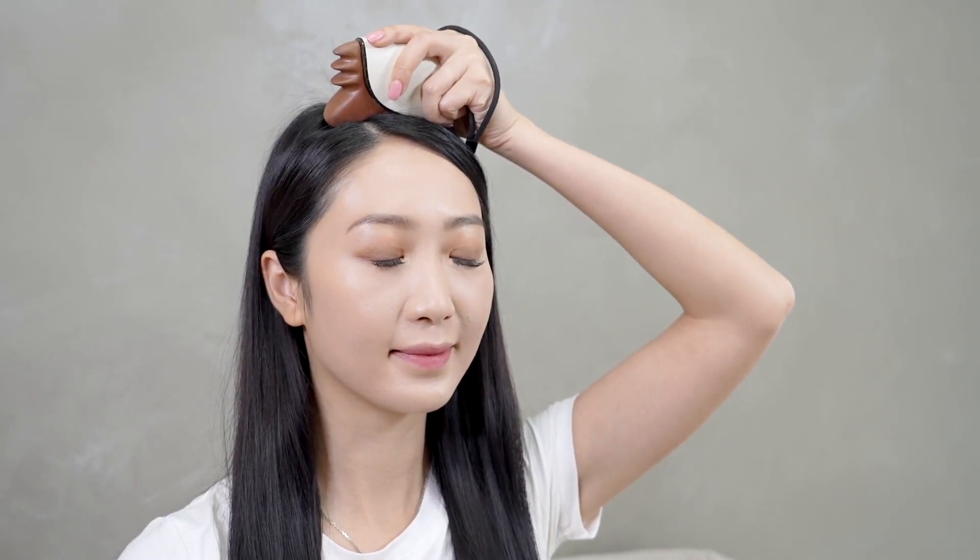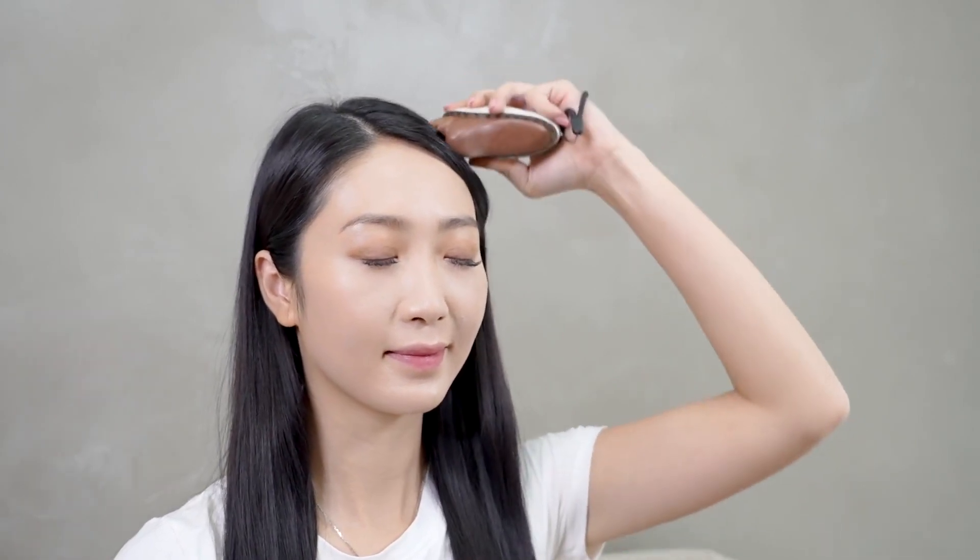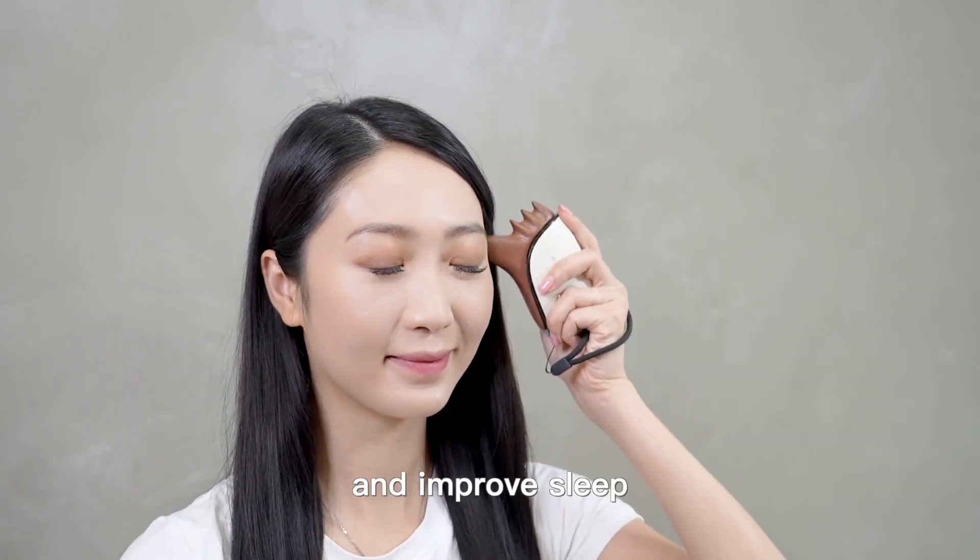Massage the scalp to relieve headaches and improve sleep.